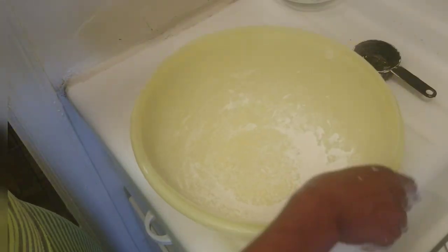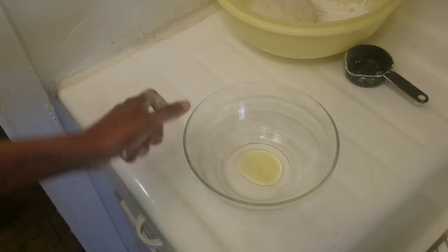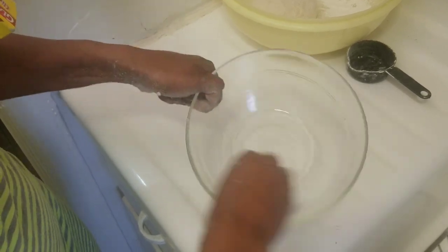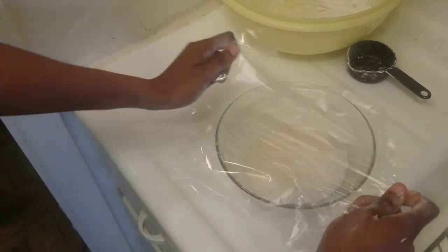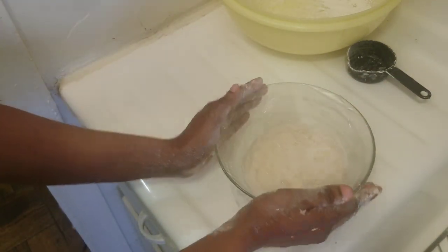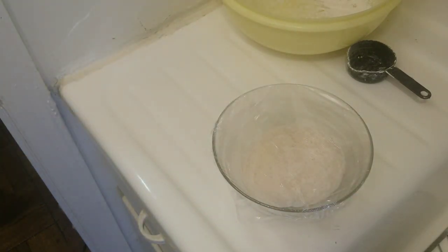I'll save this extra flour for later. I'm going to cover the dough with cling wrap and leave it to rest. You can leave it to rest for half an hour to one hour — it doesn't matter. So let's proceed to the next step.